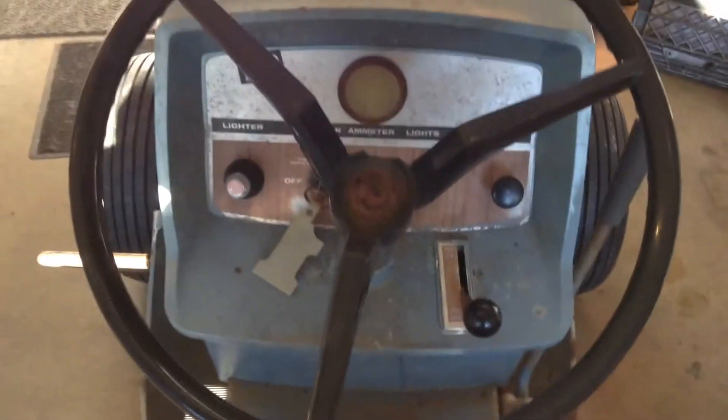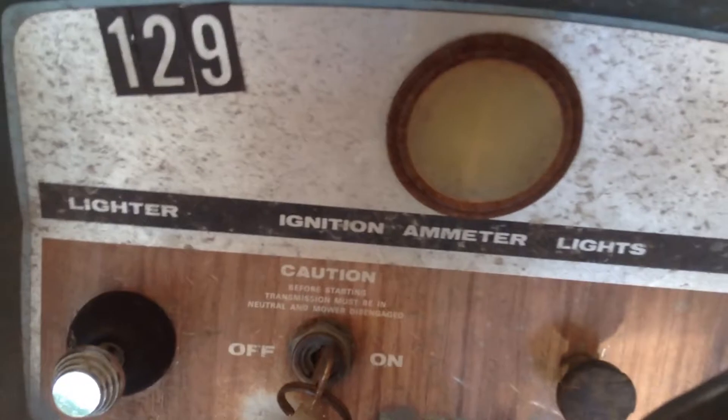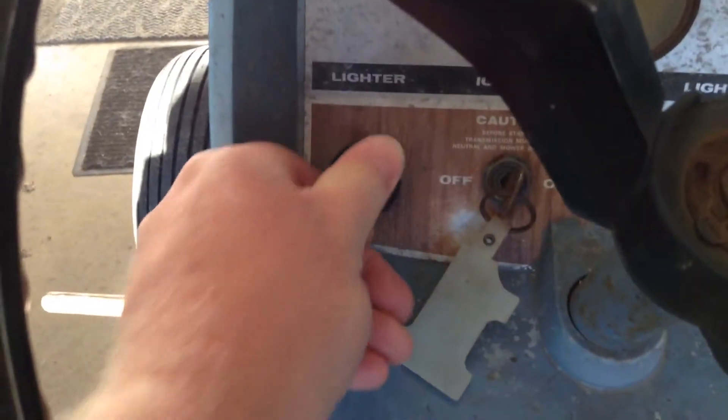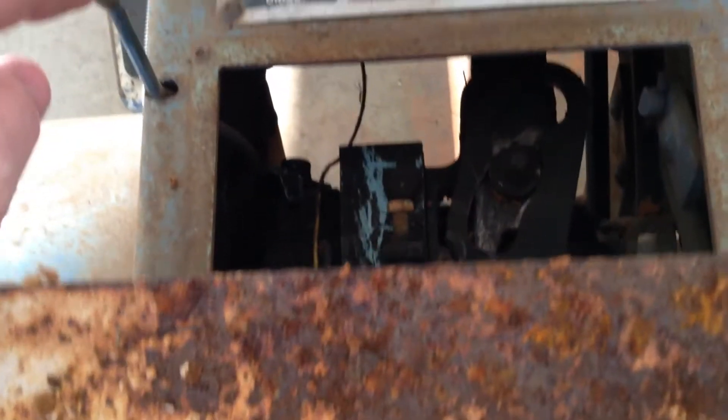I'll give you a quick shot of the dash. The amp meter's shot, so I'll have to get a new one of those. There's something scraped off there — not sure what that meant. And there's the cigarette lighter. Key switch works, light switch works, choke works.